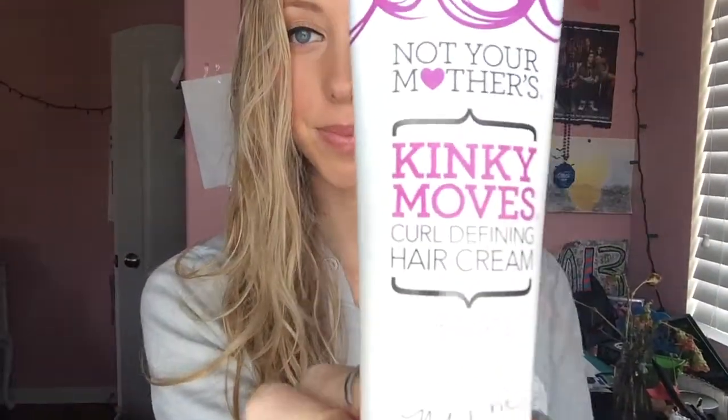Lastly, I'm going to take my Kinky Moves Curl Defining Hair Cream because I do have naturally curly and wavy hair. This adds some more texture and waves and makes the curls last longer so they don't fall out. If you do have wavy hair like I do, this is a great product — it adds to your beachy waves and makes them look really pretty.